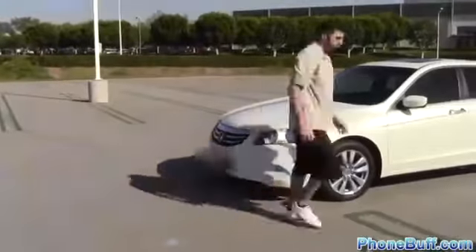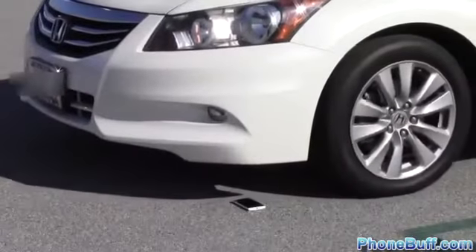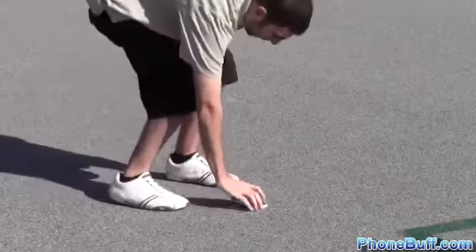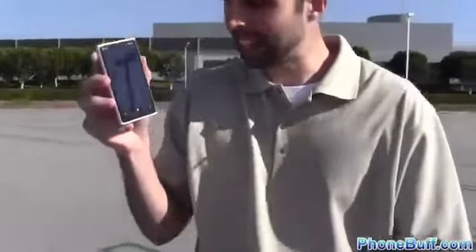So I'm gonna go ahead and place this thing in front of my car's tire, face up. We got some tire marks on here but let's see if the screen works — and it does! So that means we get to go to the next level.